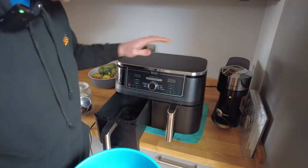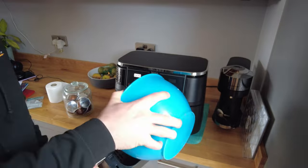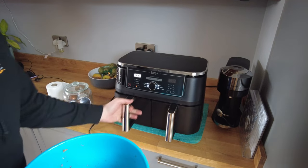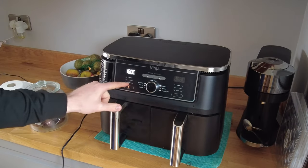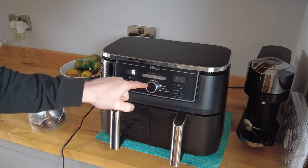Here we are with the air fryer, the AF400 Dual. I'm going to tip the croutons straight in, then turn it to bake, temperature down to 120. We'll leave the time at 15 minutes but just keep checking them every few minutes. Let's go.